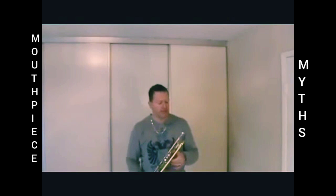Today we're going to talk about trumpet high notes, trumpet lessons, and trumpet mouthpieces. A lot of people think that if you can play high, it's because you're playing on a shallow mouthpiece.